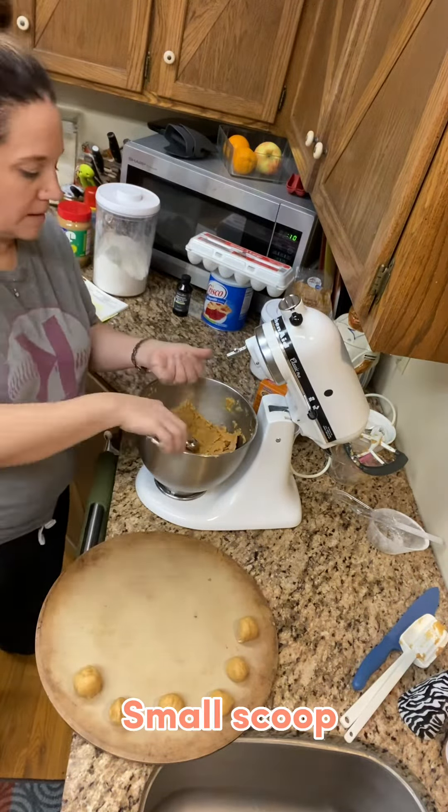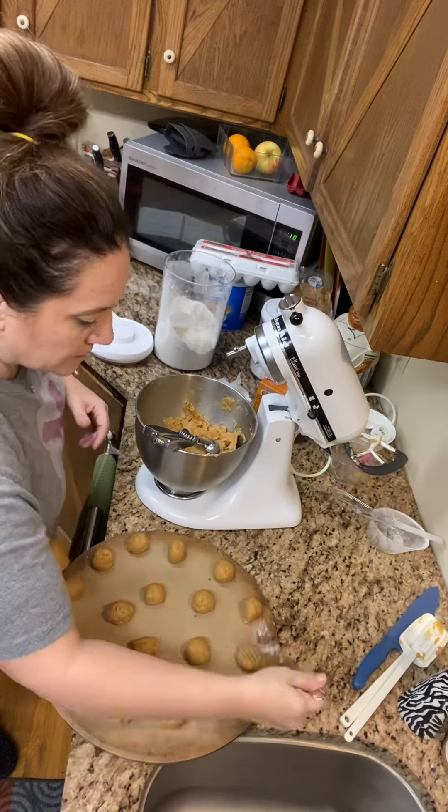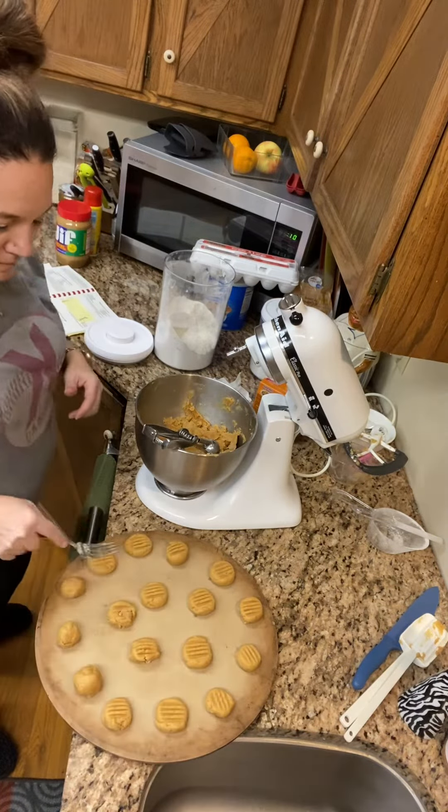Use your small scoop and get to work. Just roll them and press them on in. Then you're going to use a fork, dip it in some sugar, and press those down.